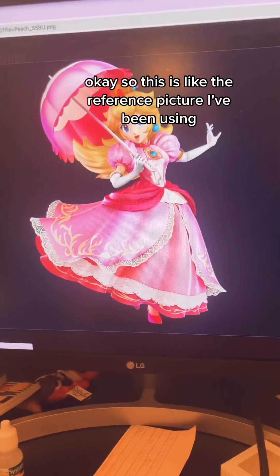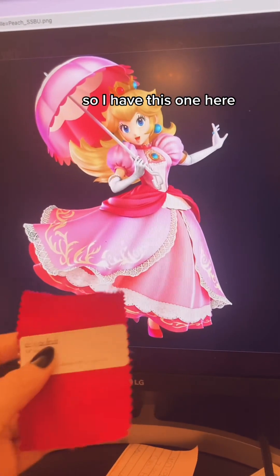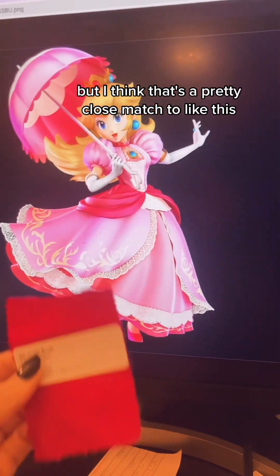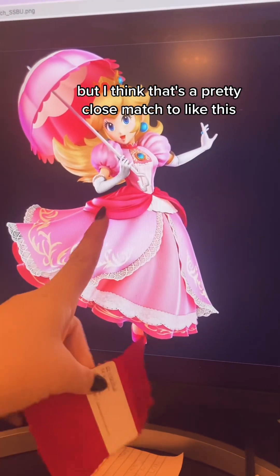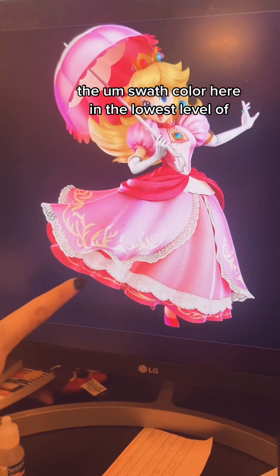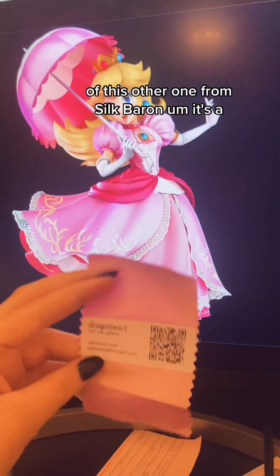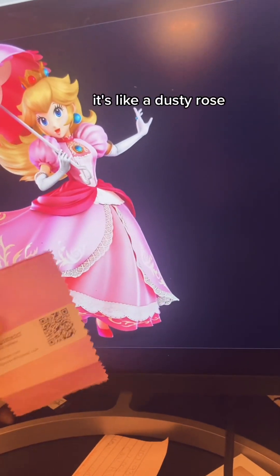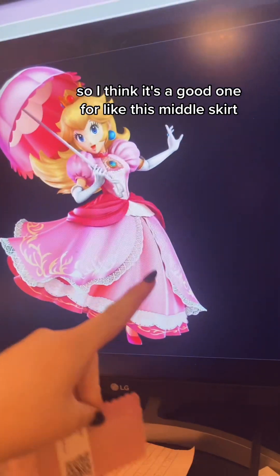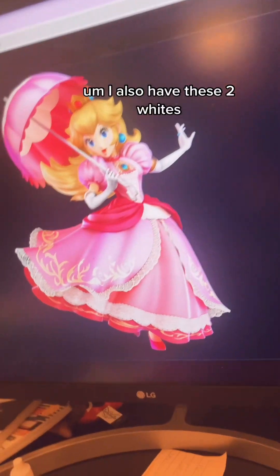This is the reference picture I've been using. Unfortunately the colors aren't reading as well on the camera, but I think that's a pretty close match. The swatch color from Silk Baron is like a dusty rose, so I think it's a good one for the middle skirt and this part right here.